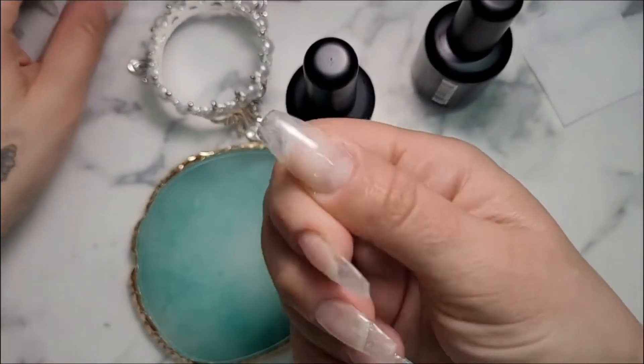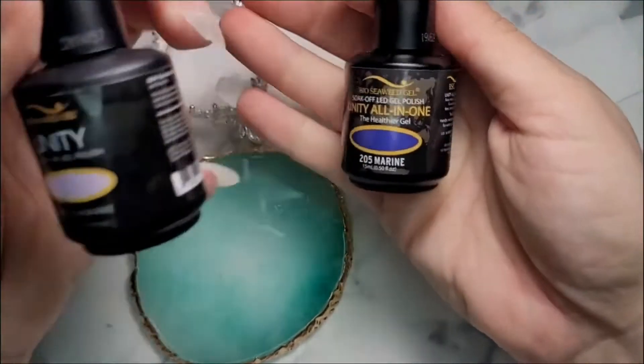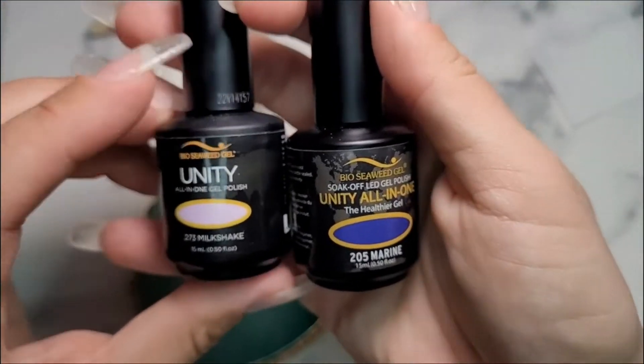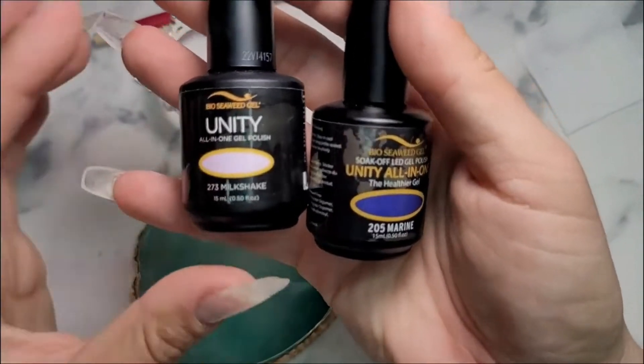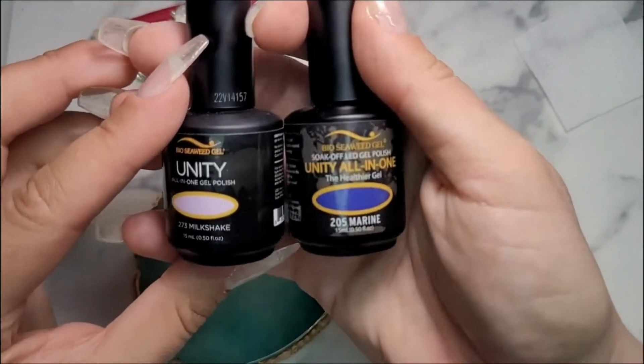Hey friends, welcome back. It's Brittany with Brit's Dips. Today I am going to use gel polishes for the first time. Bio Seaweed Gel sent me a whole bunch of their super cute polishes, so we're going to try them out.